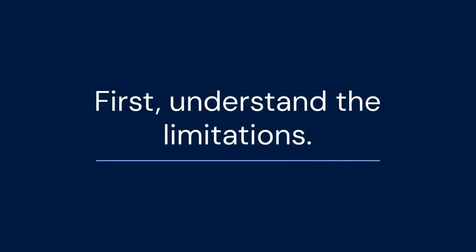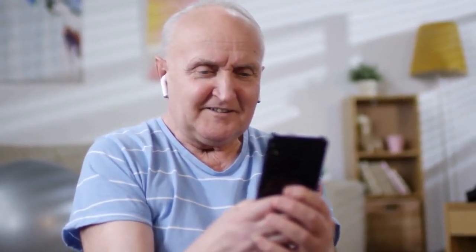First, understand the limitations. Downgrading means your system will lose compatibility with newer features and services exclusive to S2. Make sure this is a compromise you're willing to make.